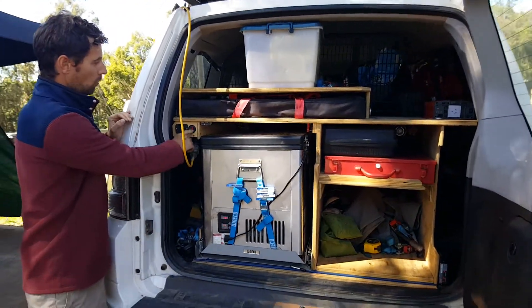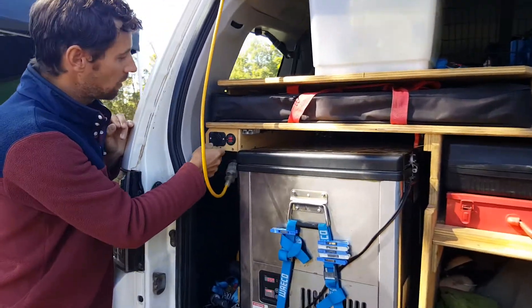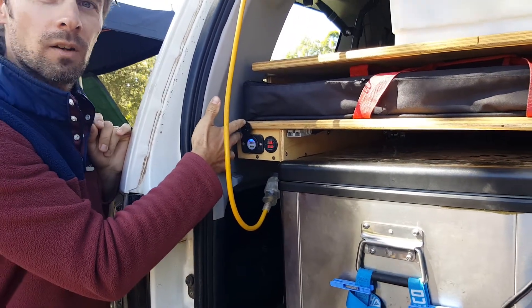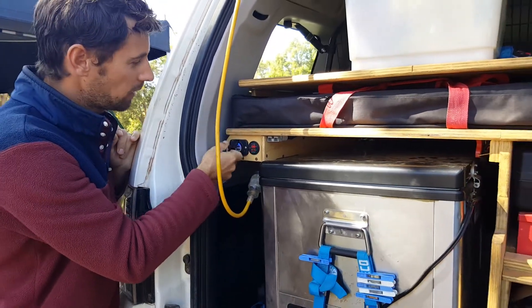We've got just a little volt meter there so I can see what the battery's doing. We've also got a little double USB plug there, which is great for our phones and a few other bits and pieces.